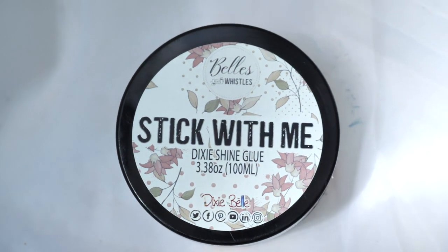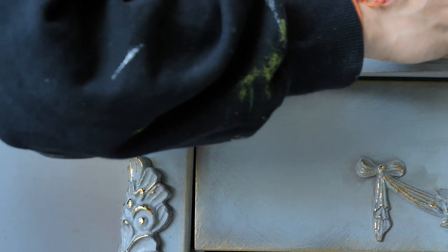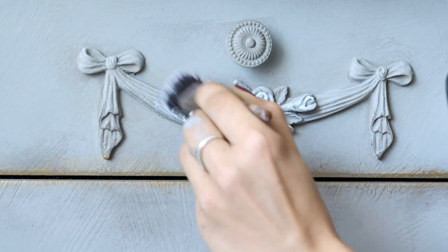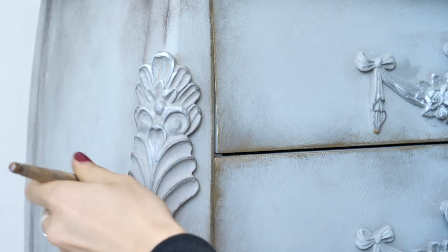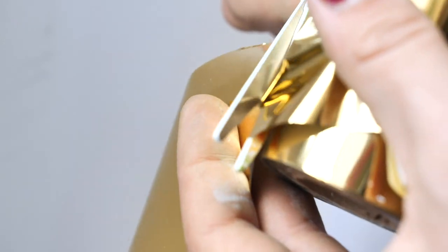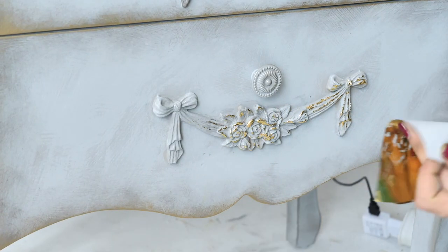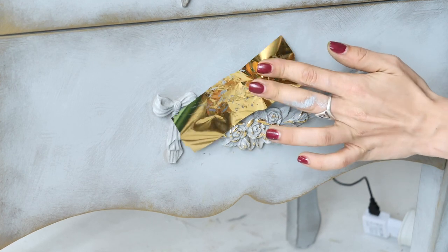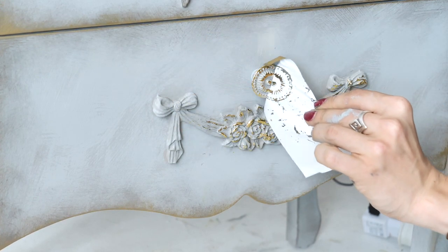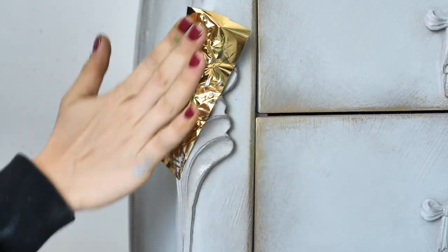Now we are going to use for the first time Dixie Shine. It has a special glue that you have to apply 15 minutes before sticking the golden foil. So after 15 minutes it's time for the magic to happen. I cut a bit of the Dixie Shine and went for it — and I love it. It's amazing! We are loving it and it goes straight into our favorites list. We just rub it and this happens — it's so satisfying to apply.